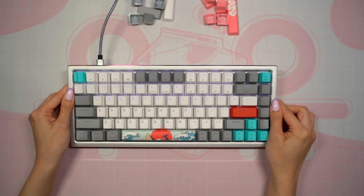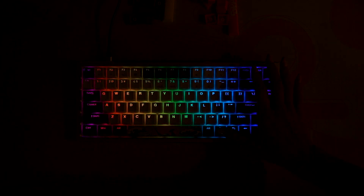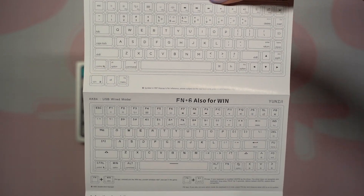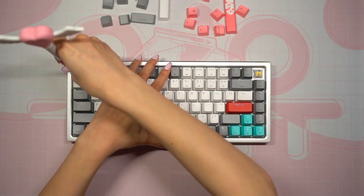Before we get into that, I want to plug it in and see how the RGB looks. The keycaps on this keyboard have shine-through legends which you can definitely see when the keyboard is plugged in with RGB on. There are macro keys that allow you to change the RGB mode and settings, which you can see on the manual that came with the keyboard.